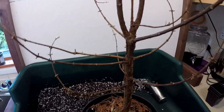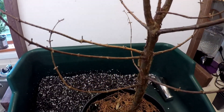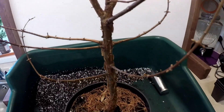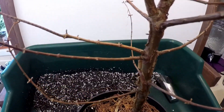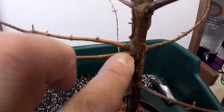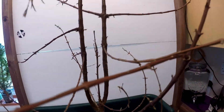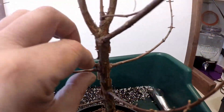Dawn redwoods grow very vigorously — they're pretty tough and hardy, they need plenty of water, and apart from that I find them pretty easy to grow. All the branches have a nice red colour, which is a good sign, because sometimes branches do die off during the winter. Another growth aspect is that several branches will grow from one spot, so I have to thin those out — if we leave those they'll get quite a thick whorl, so we can remove a couple of those.